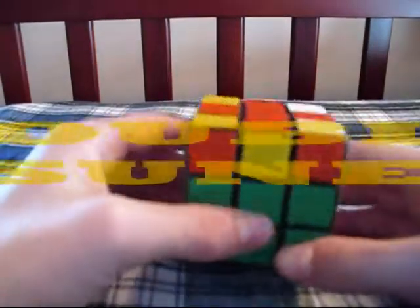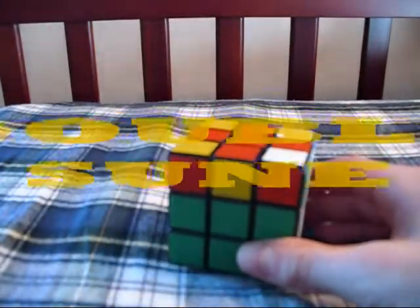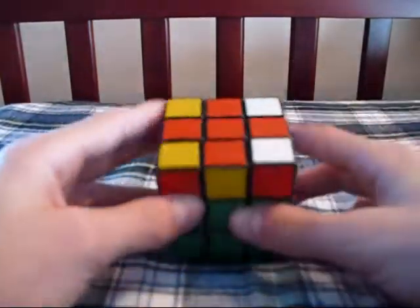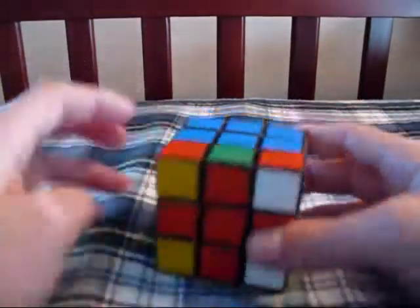This next case is called the Double Sune. This is easily recognized as having no oriented corners on the top, and there's headlights in the front and in the back.